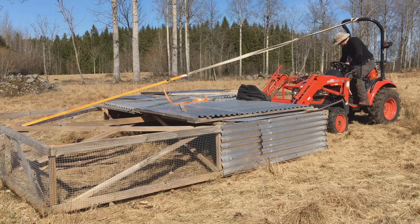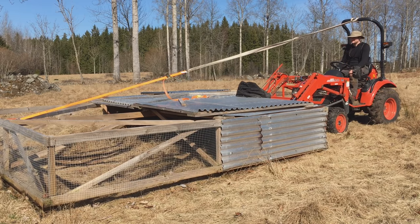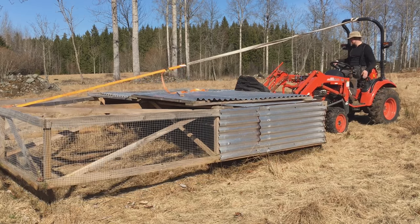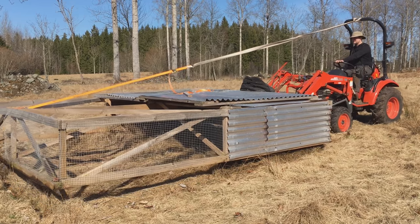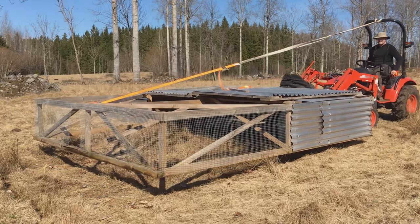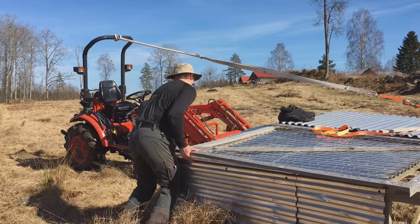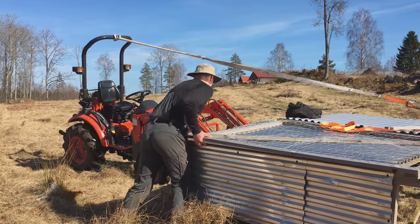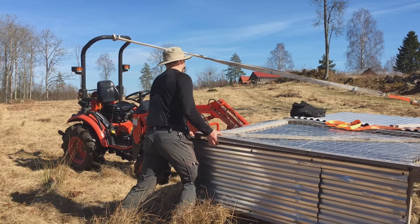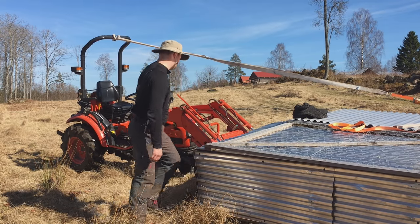Some of you have shared that you like other chicken tractors better, but these have worked great for us. We also use old recycled aluminum roofing that we got from a barn for free, and I used some pressure-treated lumber as well as cedar lumber that we milled, which should withstand the elements fairly well.